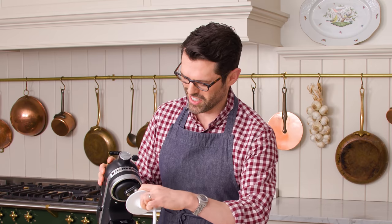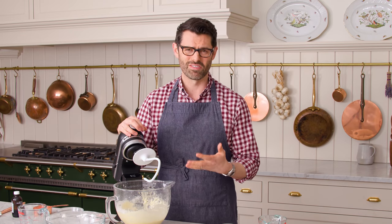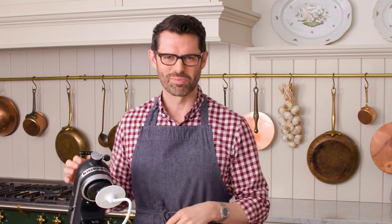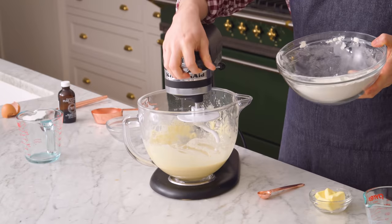Get that stand mixer out. Pop a dough hook onto your stand mixer — you can also use a hand mixer with the little dough spiral attachments if you want to. I get that question quite a lot. We're gonna add the remaining flour as we mix on medium speed.